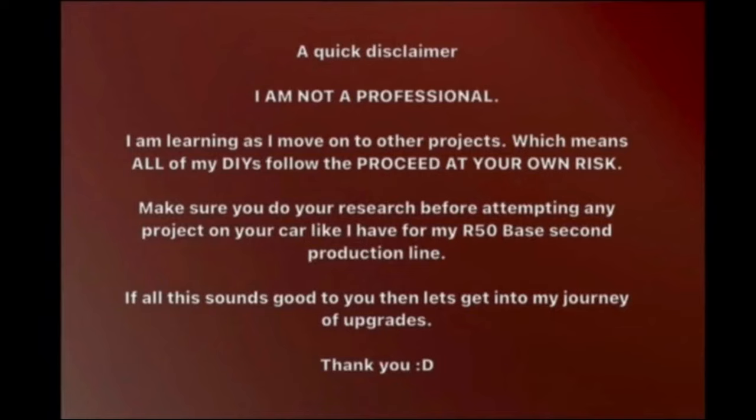A quick disclaimer: I am not a professional. I'm learning as I move on to other projects, which means all of my DIYs follow the 'proceed at your own risk' rule. Make sure you do the research before attempting any project on your car like I have. If all of this sounds good to you, then let's continue.